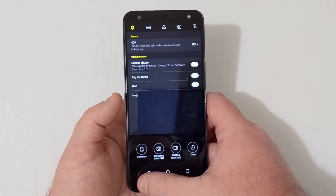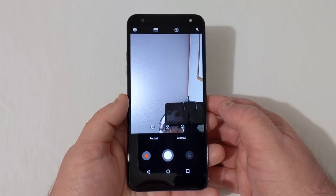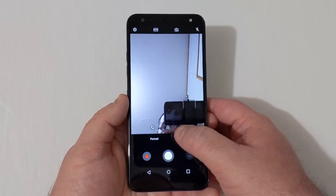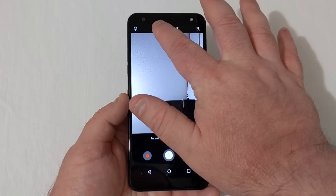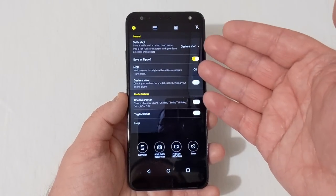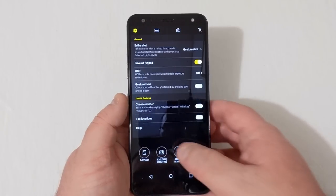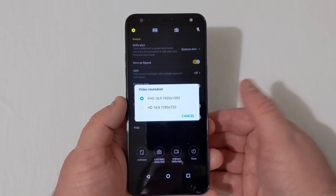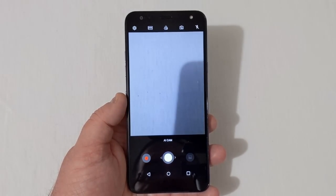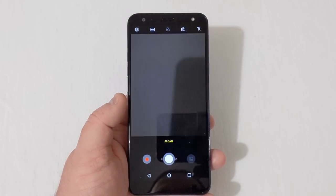Flipping to the front-facing camera, there's Portrait Mode, AI Cam, Beauty Mode, Smile shutter, and various filters. Under modes you have Auto and Flash Jump Cut. In settings there's Selfie Shot, save as flipped, and other options — it's a 5-megapixel camera that records in Full HD or 720p. So that's a brief look at the camera: 8-megapixel rear and 5-megapixel front, with the AI Cam that can be toggled on or off.